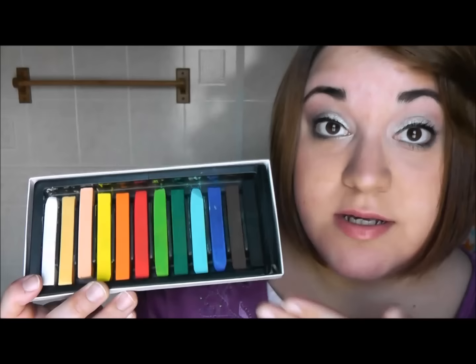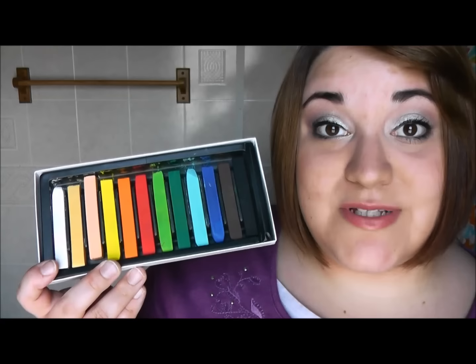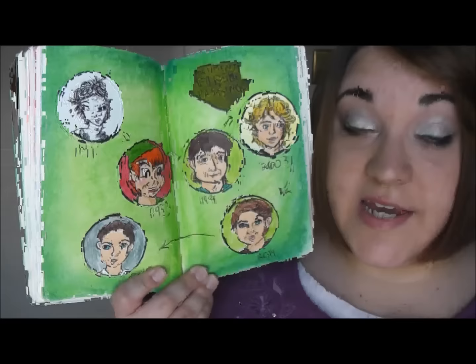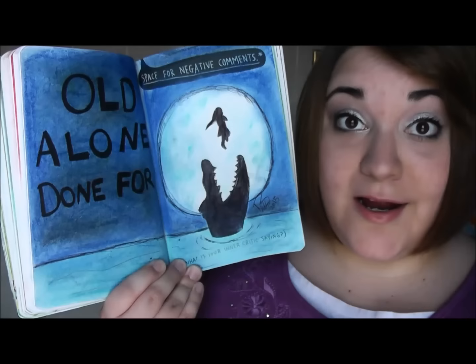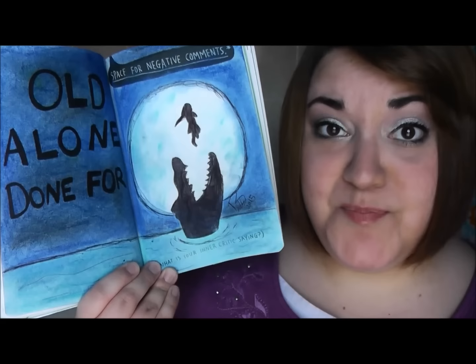Something else I absolutely am loving using in my art journals are chalk pastels. The set I have came with 12 colors and I use them a lot to color in backgrounds of pages because it is a lot faster and looks a lot nicer than using colored pencil for background coloring. I'm actually waiting for a set of 50 colors to come in the mail from Amazon. Here is an example — I did all the green in the background with pastels, and I love the way that it looks.